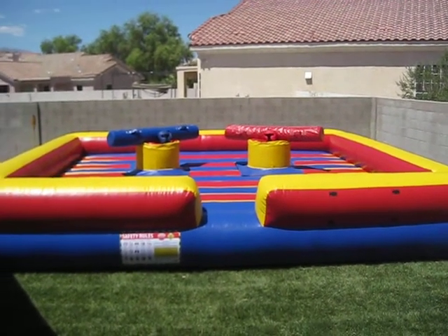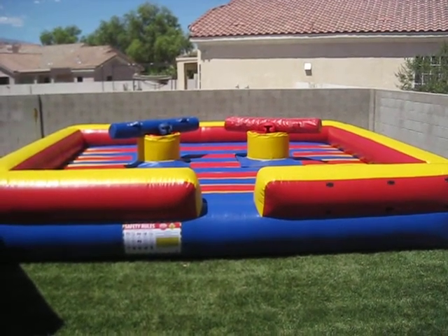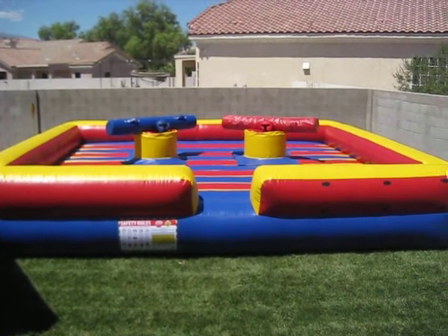Check out our website at www.jumperman.com or call 702-387-JUMP, that's 702-387-5867. Thank you.